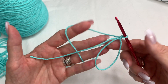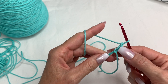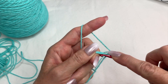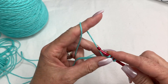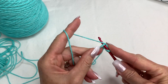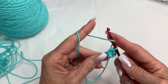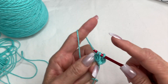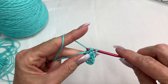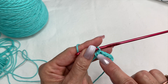Then you're just going to chain two, so you really have a total of three chains. We are going to half double crochet, so you're going to yarn over and half double crochet inside of the circle. You're going to make eight half double crochets — the chain three counts as your first half double crochet — so one, two, three, four, five...